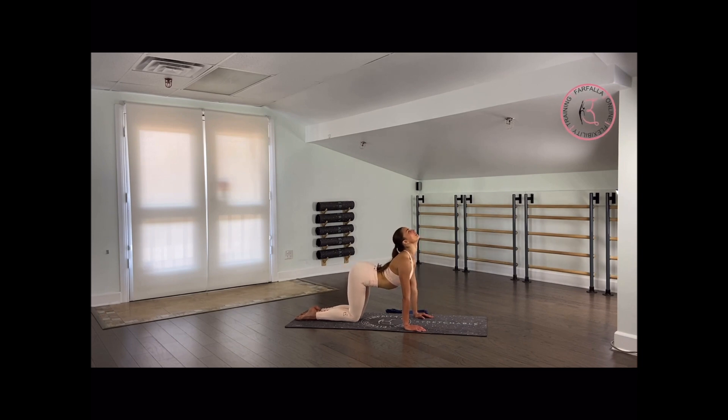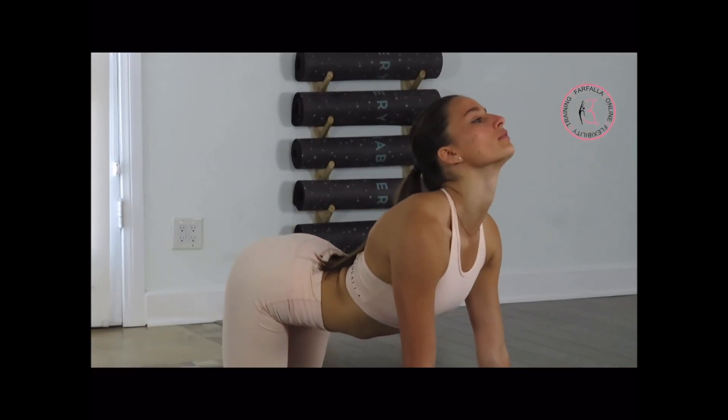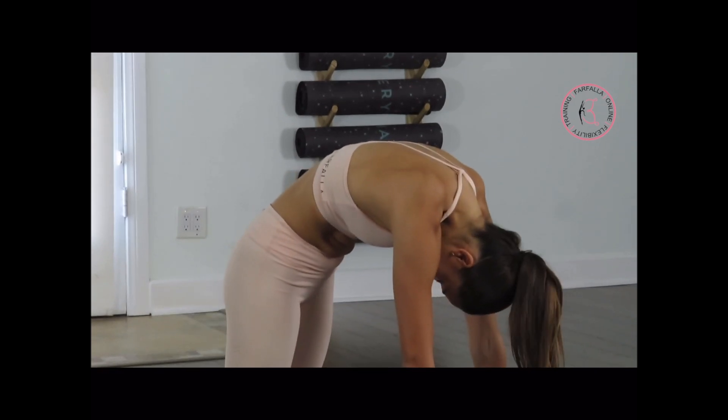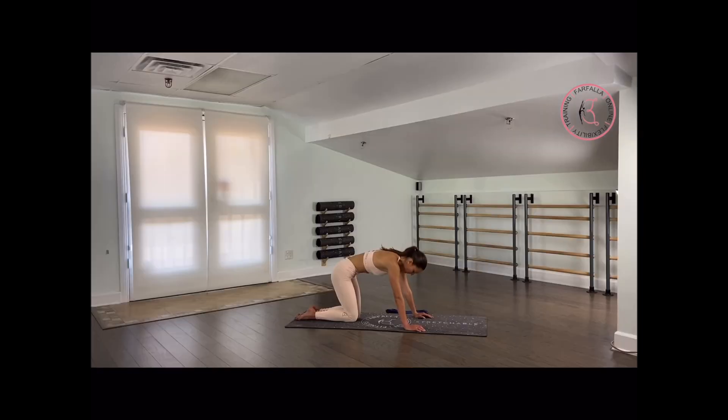Exhale. As you are arching, take a deep breath in. Shift your tailbone up to the ceiling and open up your chest a little bit more. Last 4 times — drop your belly button closer to the floor and exhale. Last 3 — open up your chest a little bit more, bring the shoulders more to the back. Last 2 — very good.